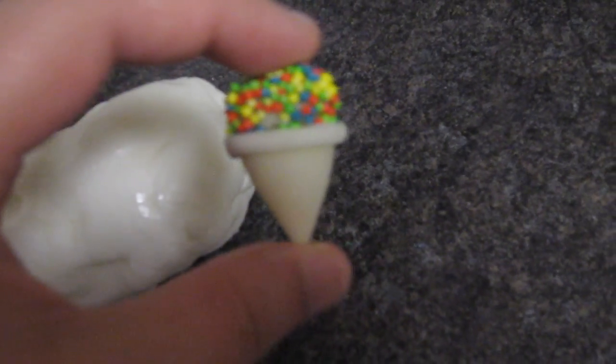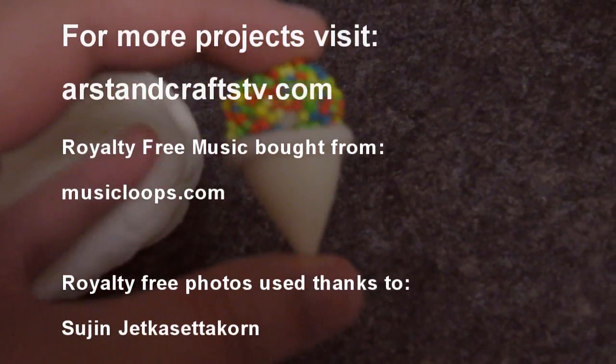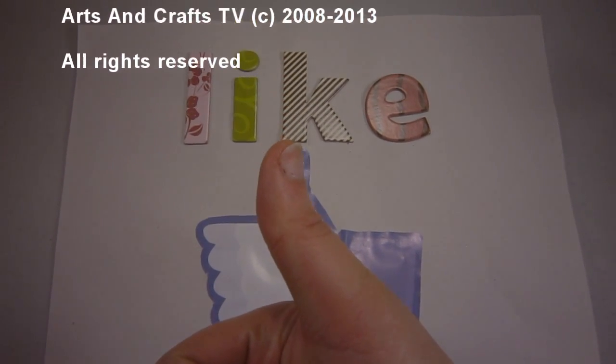I have also done a little charm project that I want you to see. This is the one that I made here and you can see that it's pretty much the same as polymer clay. I hope you liked this video, and if you did, please give it a like. I'll see you in the next video. Bye!